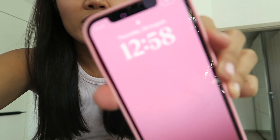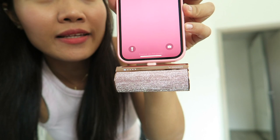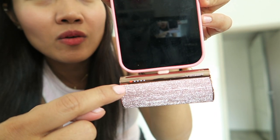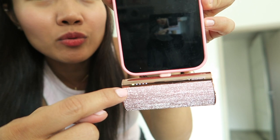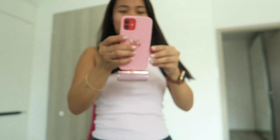So it's charging now. And it has this LED indicator — you can see red color, it will turn to blue and then green. It's lightweight and nice.